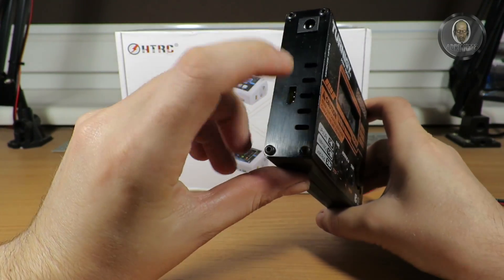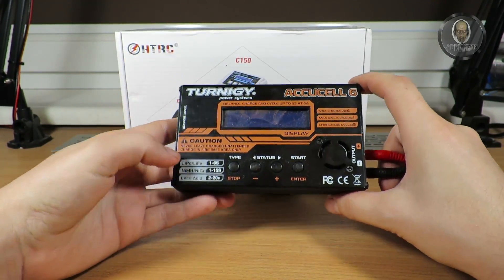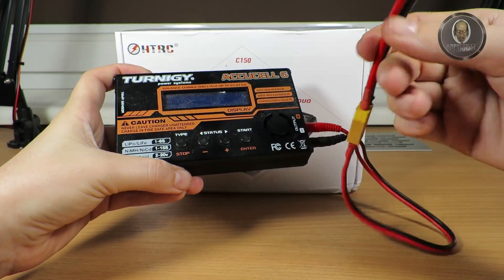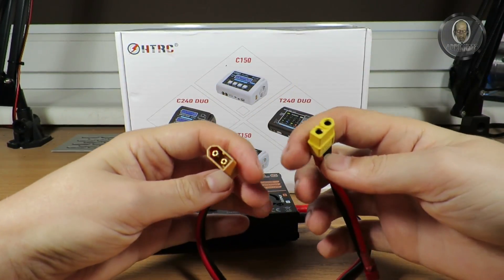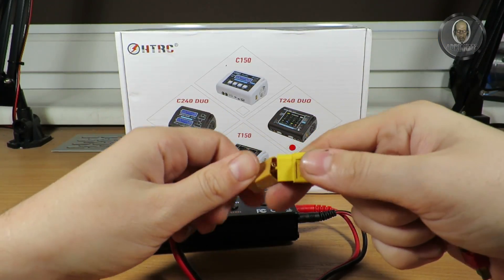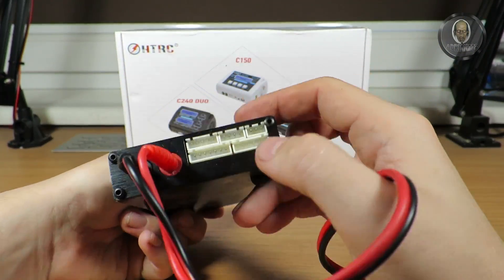I have a temperature sensor for measuring the battery temperature. I also have many adapters — like this XT60 to Dean T connector, just to use the same cable. It's charging, if I remember, up to a certain amperage, and it's working fine for me.